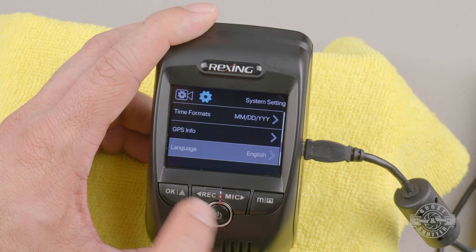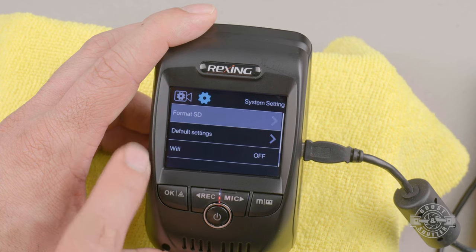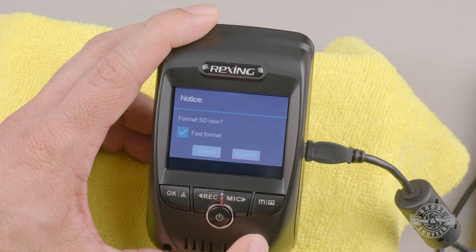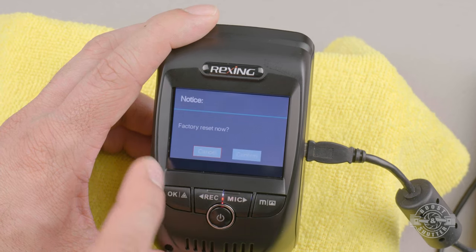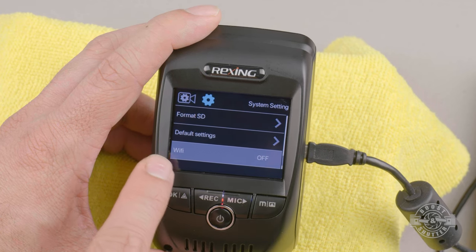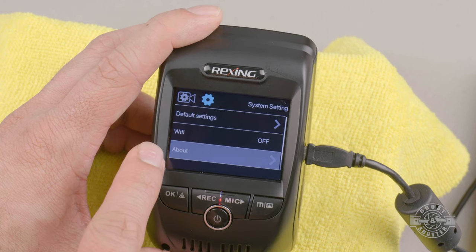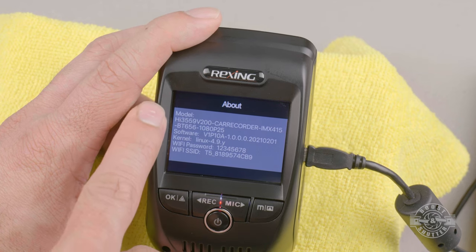GPS info shows which satellites you're locked into and their signal strength. Language lets you select your preferred language. The SD setting is where you format a brand-new card, after a firmware update, or when troubleshooting issues. You can also reset all settings to factory default here. Wi-Fi can be turned on or off in the menu, though there's an easier way we'll cover shortly. The About screen shows important information like your current firmware version.